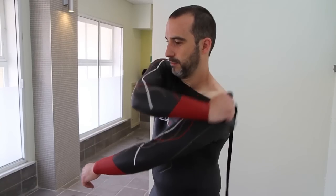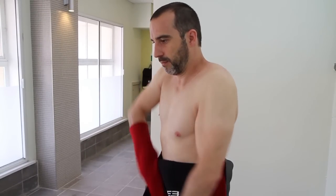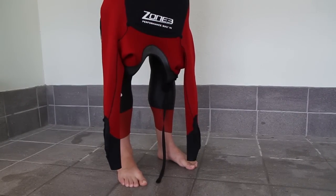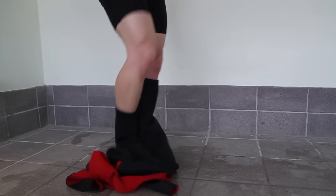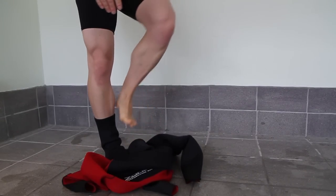Once the zip has been undone and you continue your run to T1, grab a shoulder and pull the arm through. Once you've completed this on one side, perform exactly the same on the other. Pull the top half of your suit down to your waist so as not to restrict your running until you get to T1. Once you've arrived at your bike, pull the rest of the suit all the way down to your ankles, then stand on each leg of the suit and pull your leg out away from it.